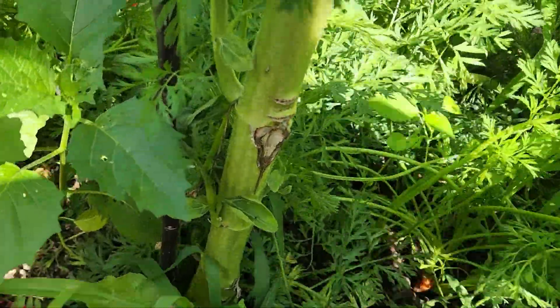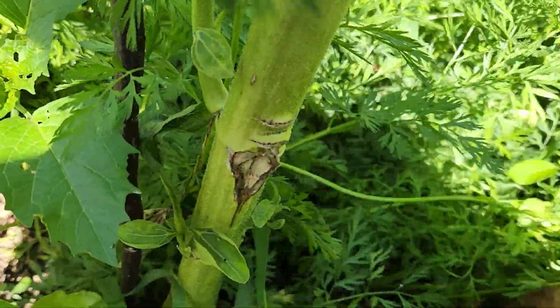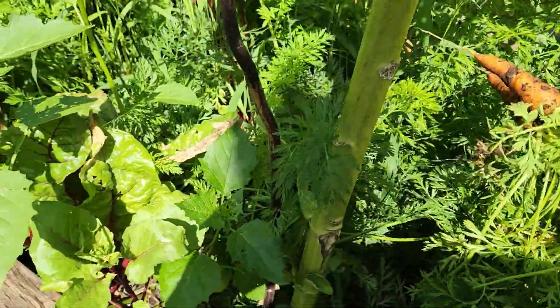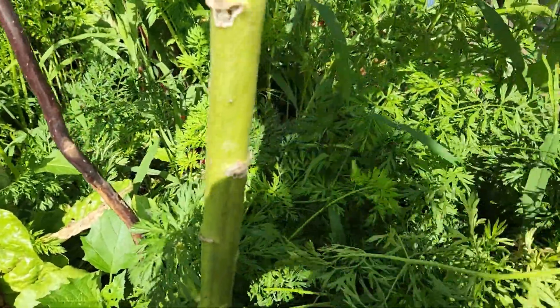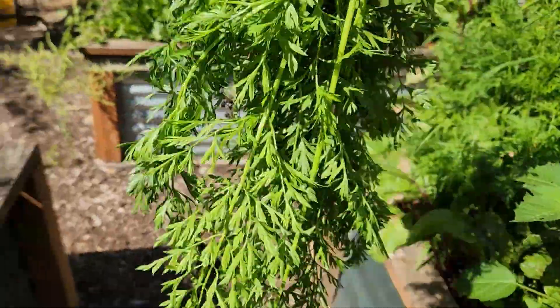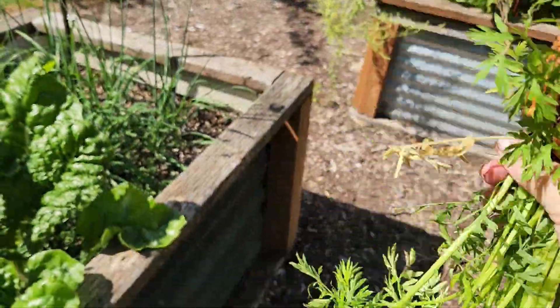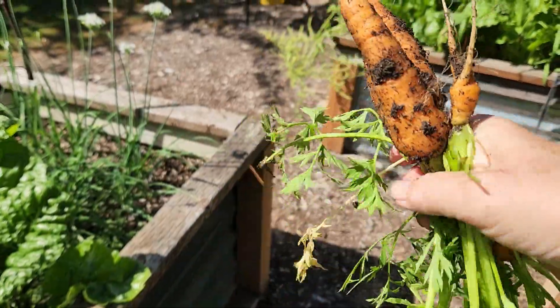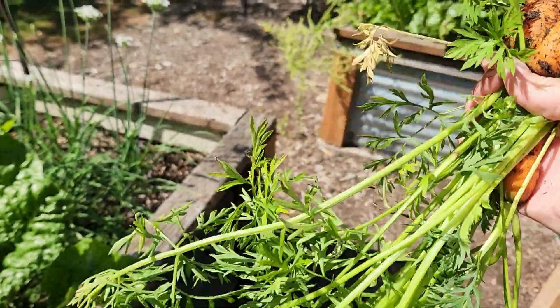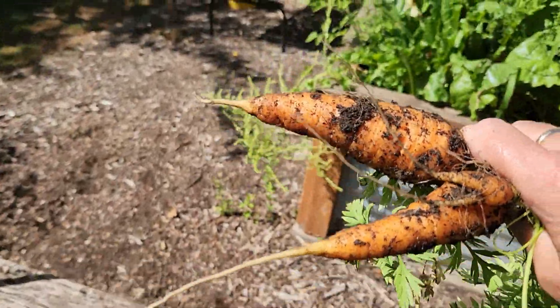Here are the carrot tops. I'm just gonna reach in here and grab some — give it a little yank. All right, carrots! Let's clean them up, go into the house, cut them up, and put them out on the solar dryer and see what happens.